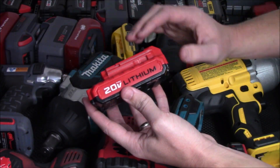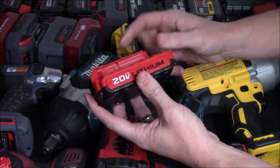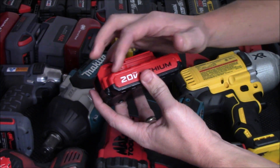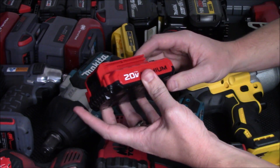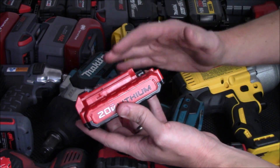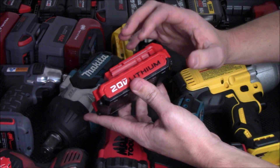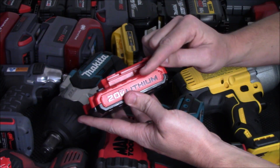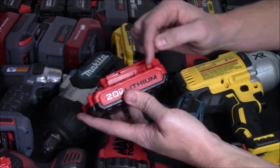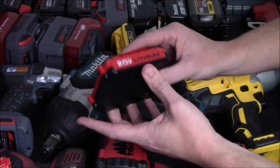Unlike older NiCad battery packs, which might have a similar size, weight, and feel to today's lithium units, the cells inside are going to be completely different. With older NiCad packs, even if you drop them down to completely discharged, you could normally charge them back up fairly easily. But with new lithium packs, when they drop below a certain voltage, the cells can corrupt — that can cause them to overheat, short circuit, catch on fire, or even explode.